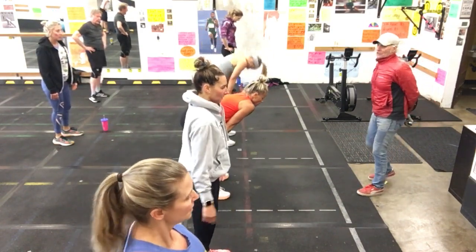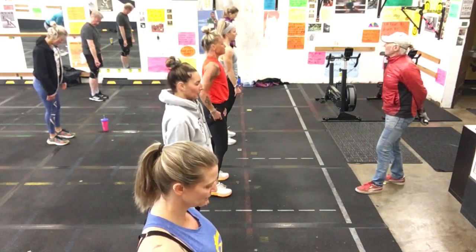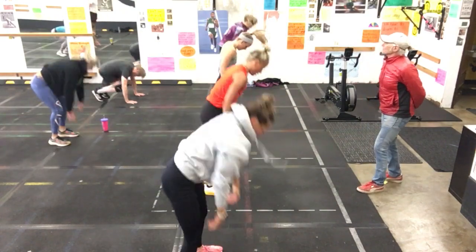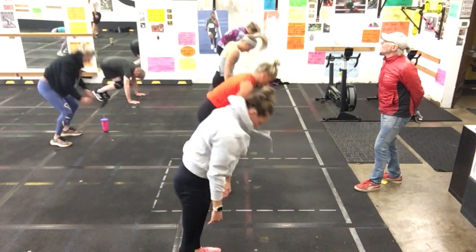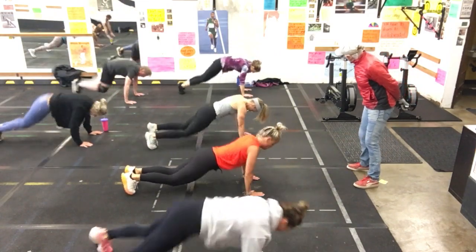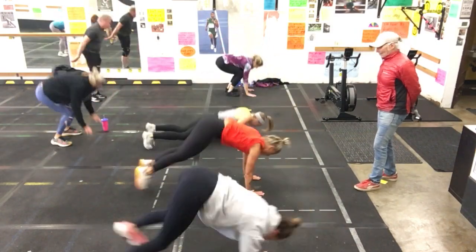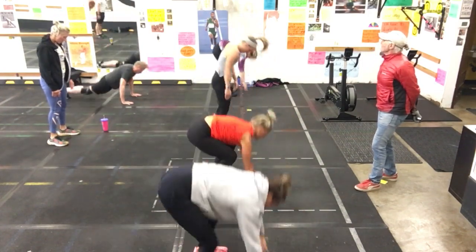Now you start getting out of breath. The focus becomes harder. Number two, three, four. Third round. Number one, two, three, four. Pretty darn good. Five, six, seven, eight. Perfect. Keep pushing hard. Nine. Push. And ten. You're doing awesome. Two to go. Breathe now. Try to calm yourself and breathe deep.